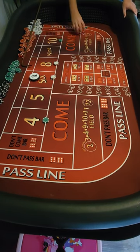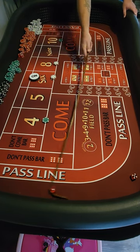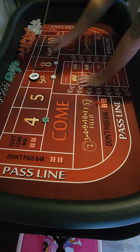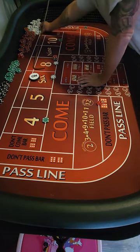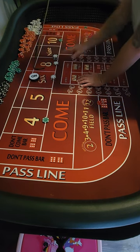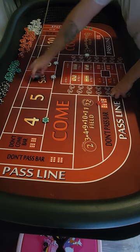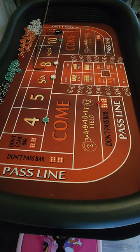Three-two — we're not on the five, so that won't do anything for us. Five-one — this six at thirty-six here, thirty-six will pay us forty-two. It's also our point, so we'll get paid on our pass line for twenty-five dollars. We've hit the point twice.